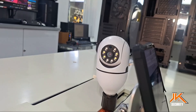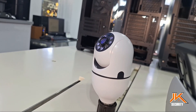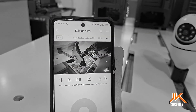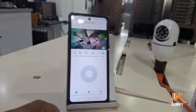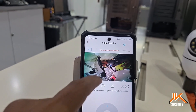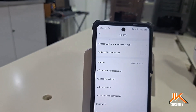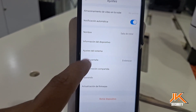The app offers a number of possibilities. If your camera is 360 degrees, you can adjust the image rotation horizontally or vertically. You can also take photos from your phone and start recording videos that are saved internally to your phone. There's also the option to add a micro SD card for automatic video storage, which is highly recommended.